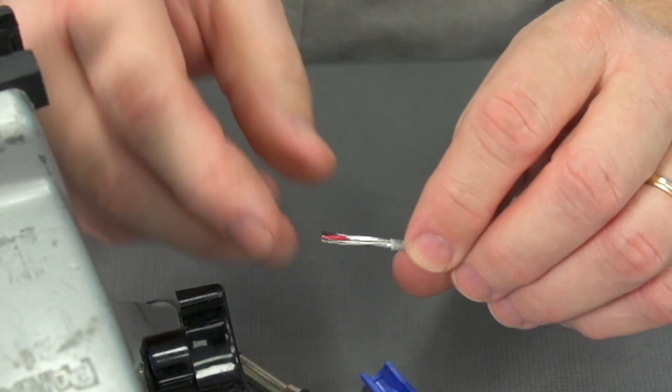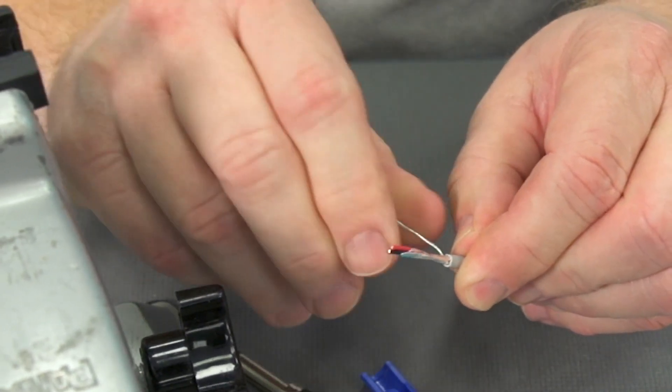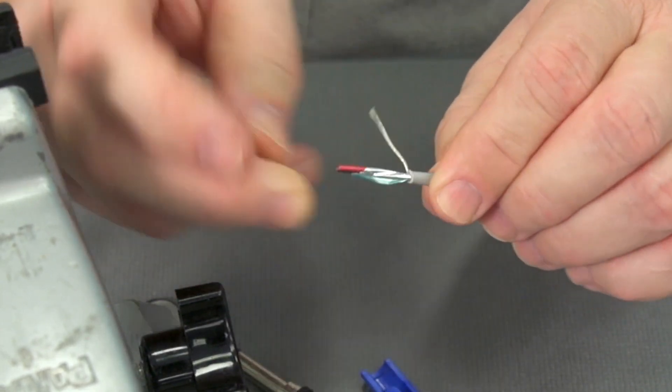In this cable construction we'll find our drain wire outside of the shield. We'll go ahead and make sure that those are twisted together, and then we'll go ahead and remove the foil shield.